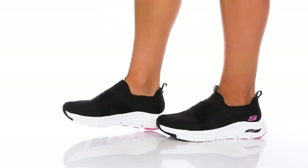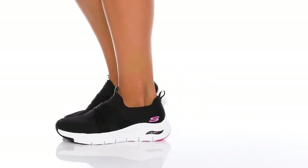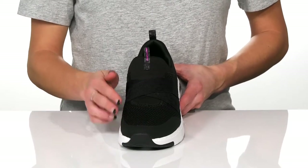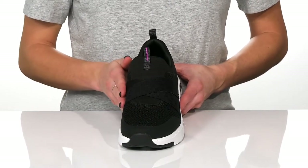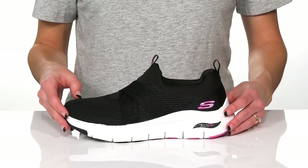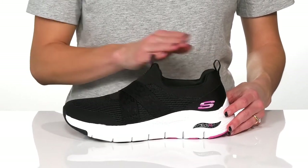Get a relaxed and comfy fit in these sneakers from Skechers. These feature a breathable mesh upper and have criss-cross strap detailing with a leopard print all over. The leopard print matches the pull tabs at the front and back.